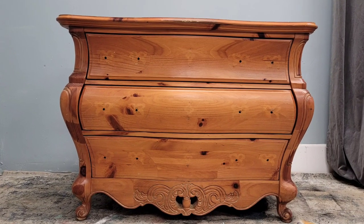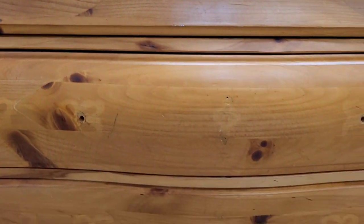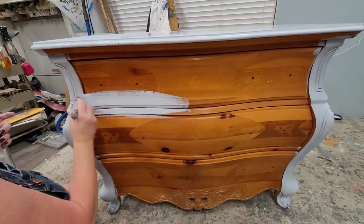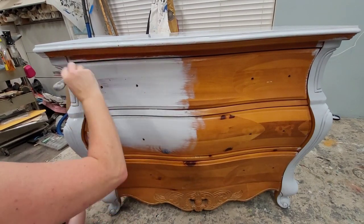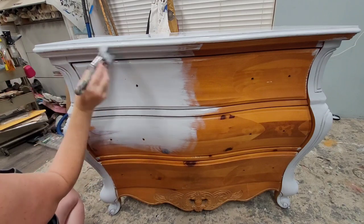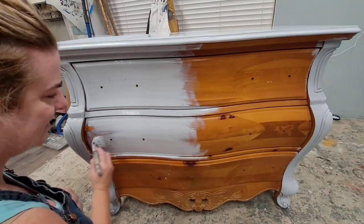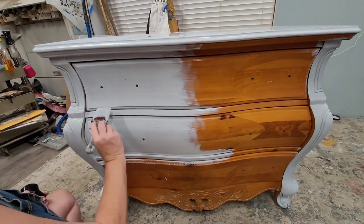Here's where I started on these two pieces. As I said, they started out in really good condition, so I began by removing all of the hardware and giving them a really good cleaning. There wasn't much damage or anything to sand out, so once that was done I was ready to lay on some primer. I'm using primer on these because they are made of pine, and pine is notorious for bleeding. It has these rich wood knots, and the oils in the knots can have a tendency to seep through your paint over time and cause discoloration.